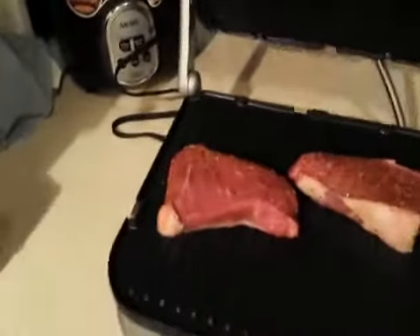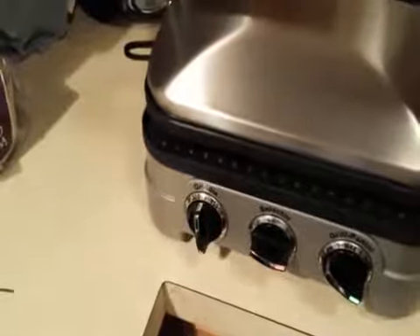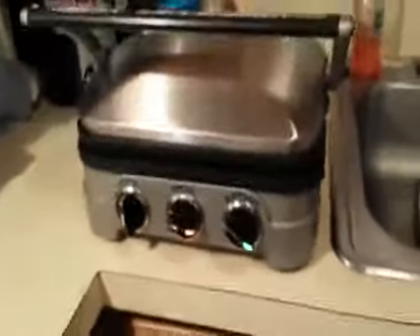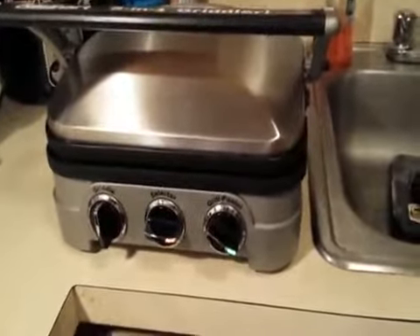I threw the steaks on there and, following instructions, we're going to let the plate lightly rest on the steaks and give it three to six minutes. We'll be back and we'll see how this turns out.